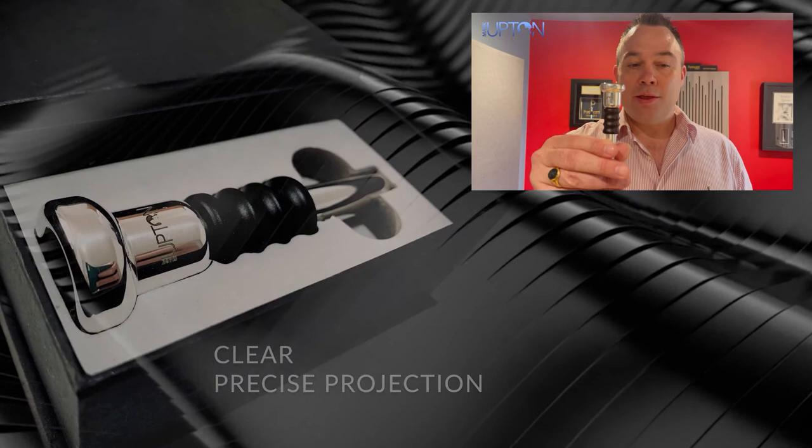The Mark Upton studio will end up being your go-to piece for all your playing situations. Meet your new friend.